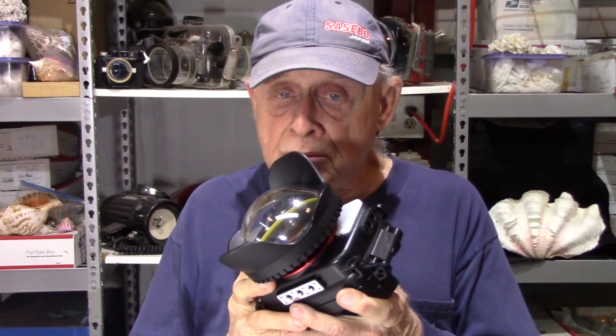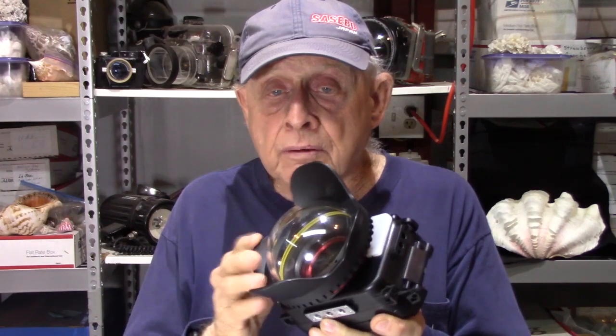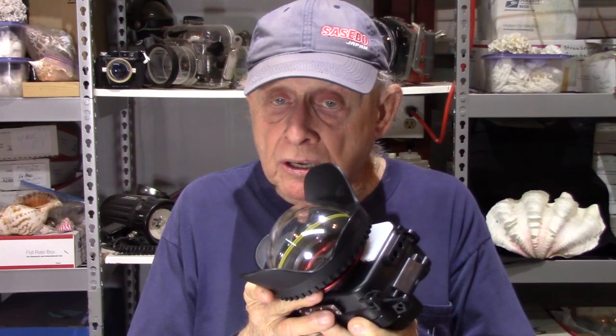I have some more information that I found out using the Sea Frog housing, the corrective dome, and some other things that took me a while to figure out about the Sea Frog — it's really great and important information. So until I do that video, if you found this interesting and informative, please subscribe.